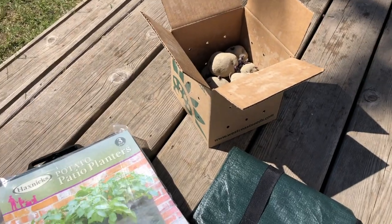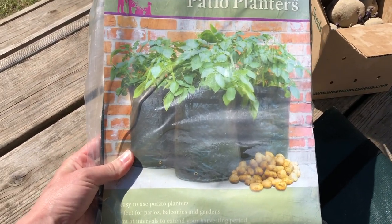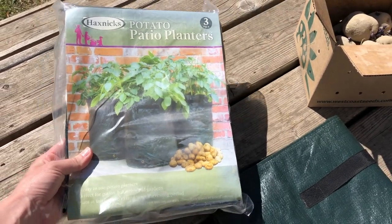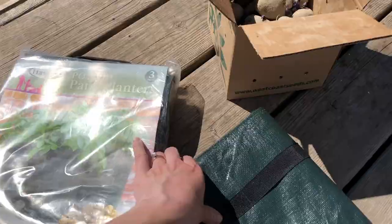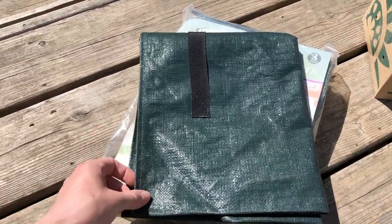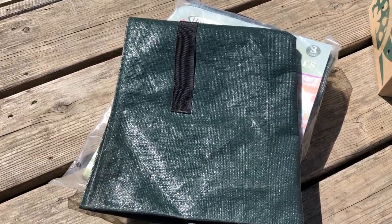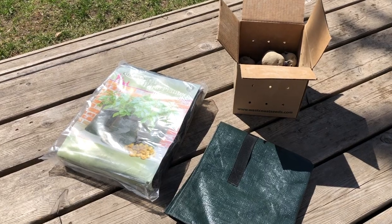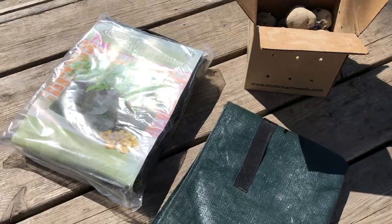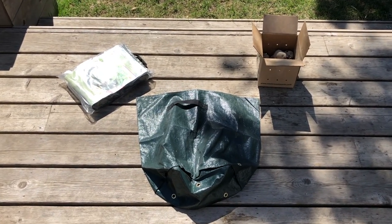Potato grow bags are really cool little fabric bags. This one is almost like a tarp material — I'll put a link to this one and some other excellent potato grow bags in the description below. Basically you're looking for a large kind of planter, something that's maybe five gallons to maybe twenty gallons, and more than a foot deep — preferably fifteen to eighteen inches deep in terms of how much soil it can hold. That gives your potatoes lots of room to grow while keeping them shielded from the sun.